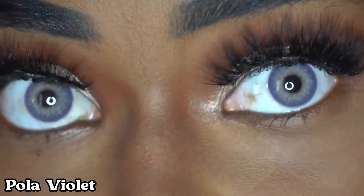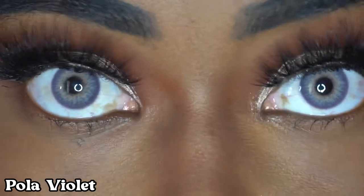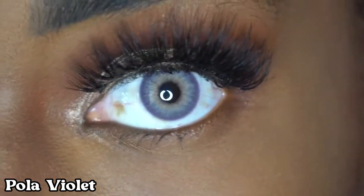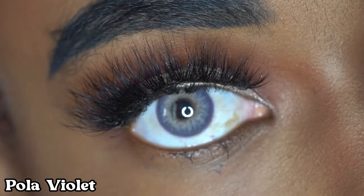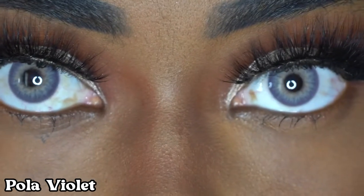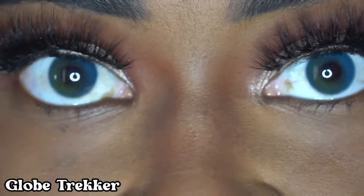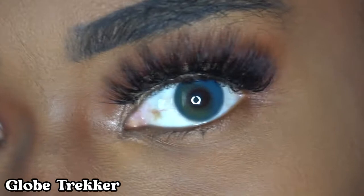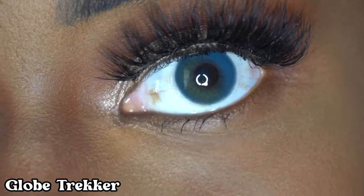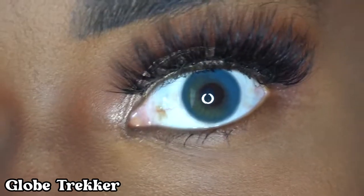The contacts I have in now are Polar Violet, and they are really pretty and they show really well. So these are Globe Trekker — the color Globe Trekker — and they are kind of subtle, but you can still see them. On this side there's like a green at the bottom and a blue at the top, so it's like two-tone, a very natural look. It's not that outgoing, still very natural.